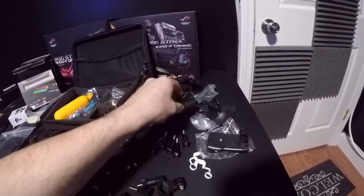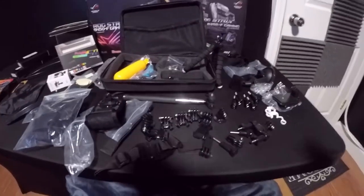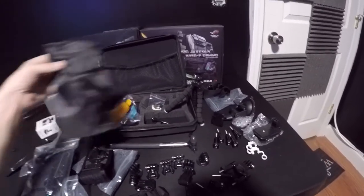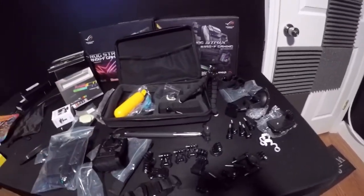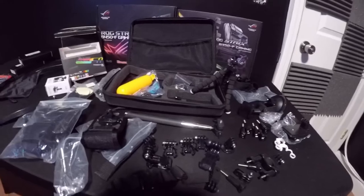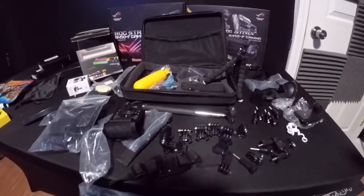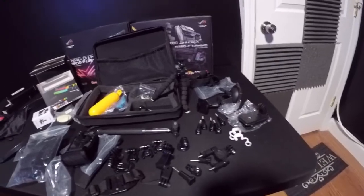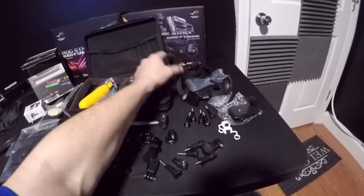I'm trying to improve the video quality and pictures, and it also comes with a little bag to put all this in. I want to up the production value of the channel — I got a better camera, I got the gimbal, and now I have accessories to help film things and get different angles. That's what all this is and I just wanted to show you guys.